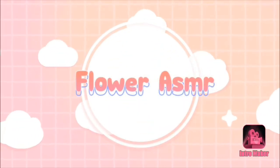Flower ASMR. Hello, welcome back to Flower ASMR. How are you doing today? I hope you're doing amazing, because that is what you deserve.